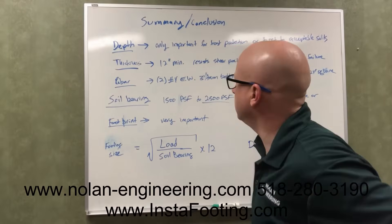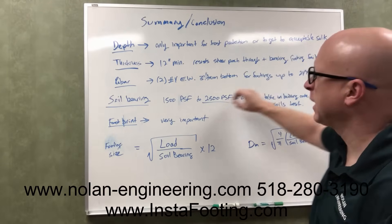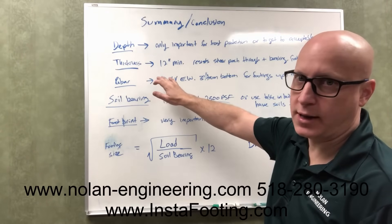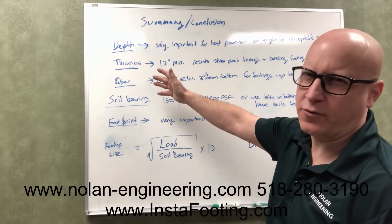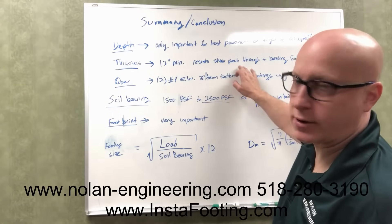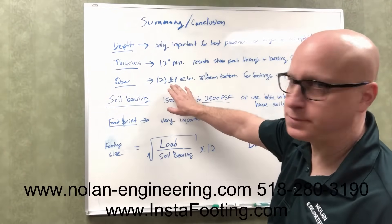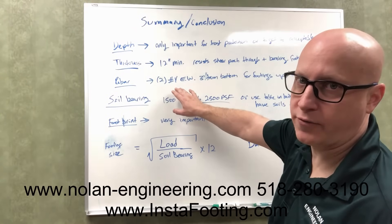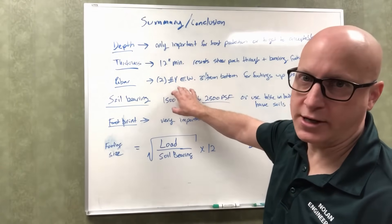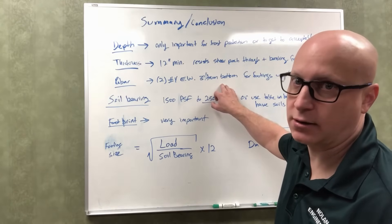In conclusion: the depth is only important to achieve frost protection or to reach acceptable soils. The thickness — code requires six inches minimum, but for most residential footings less than three feet by three feet, a 12-inch thick footing is safe without detailed engineering calculations. Thickness is important to resist shear — punching through the footing — or bending and breaking. For rebar: it resists shear failure and bending failure. General rule for footings 24 inches square and smaller: two number four rebar each way, set three inches from the bottom. Anything bigger than 24 inches, space rebar in each direction at 12 inches on center, set three inches from the bottom.